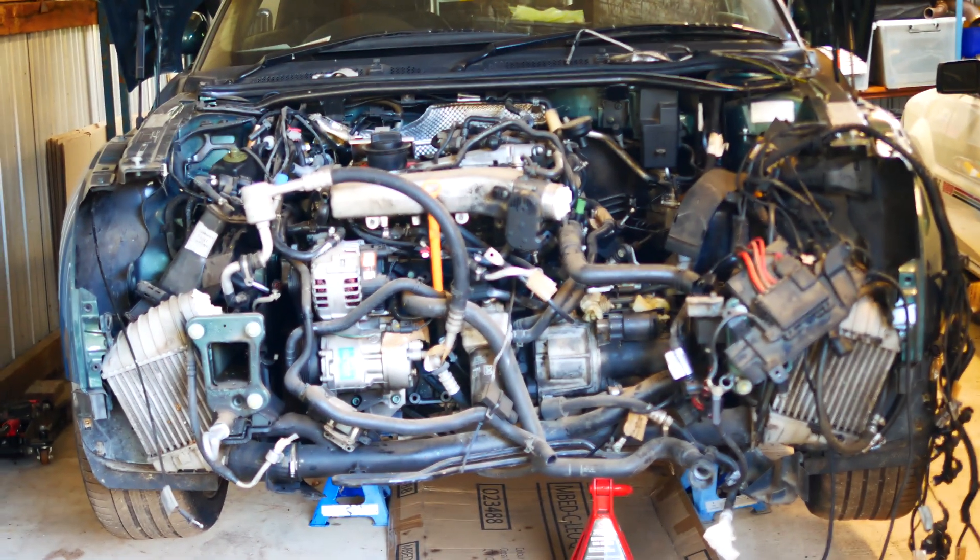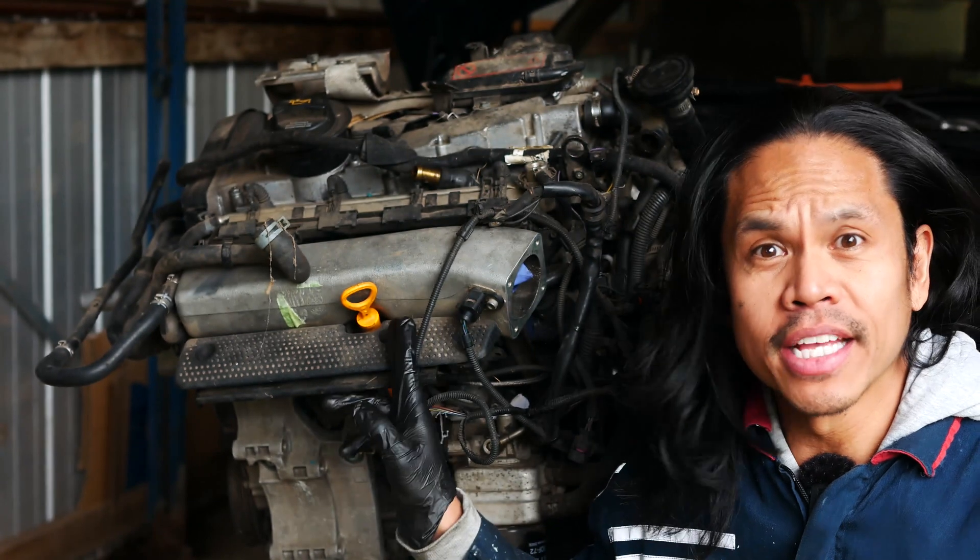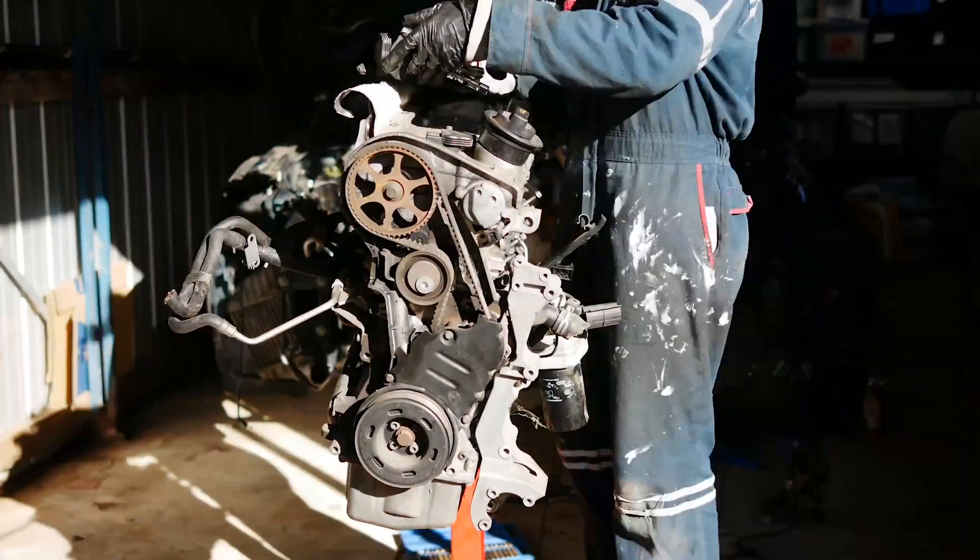Welcome back to the Desert Green Pearl Barn Find Audi TT restoration project. This is the replacement engine, so what I'm going to do here is strip it back.